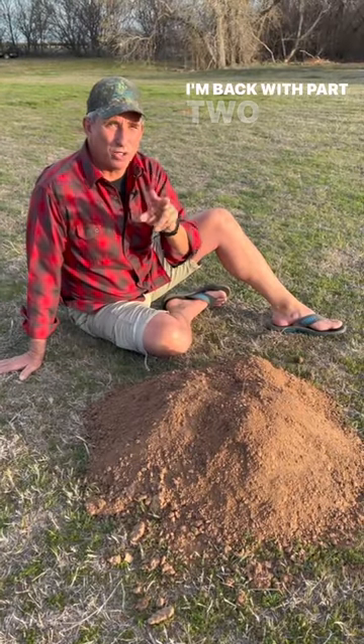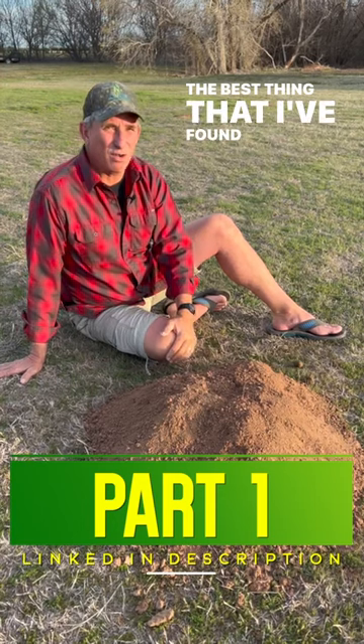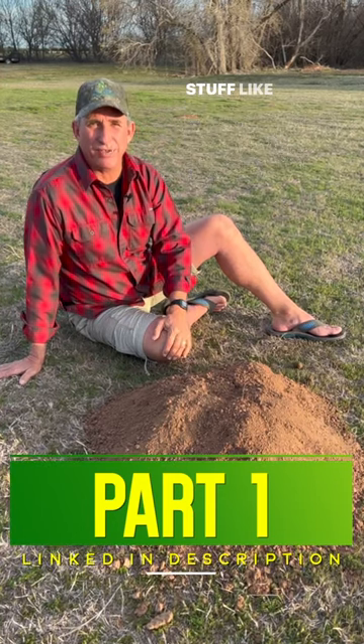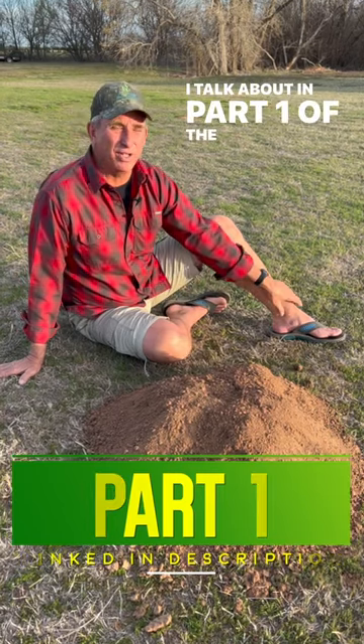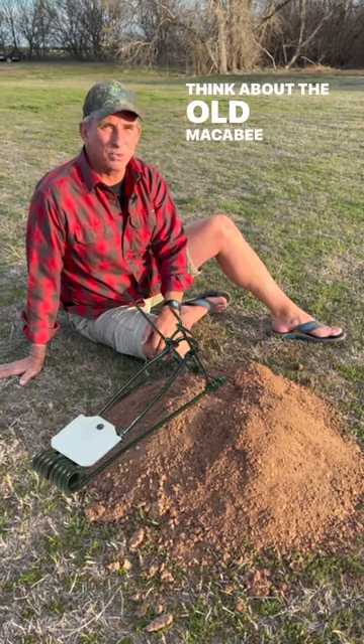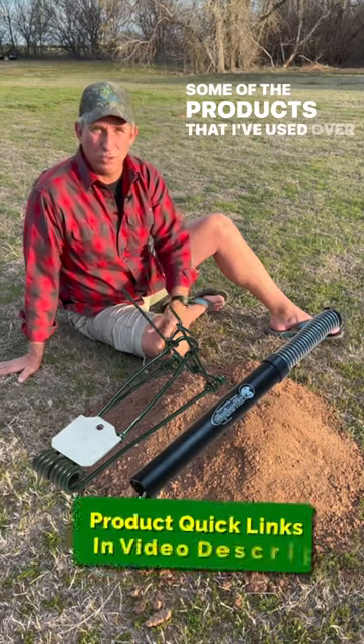Hey guys, coach here. I'm back with part two on burrowing rodent problems. The best thing I've found for gophers and voles and stuff like that is the old-fashioned methods I talk about in part of a video this week — think about the old MacCabee traps and the Gopher Hawk, some of the products that I've used over the years that I actually had pretty good success with.